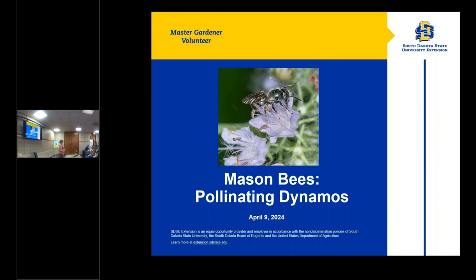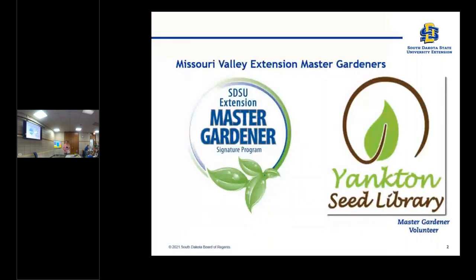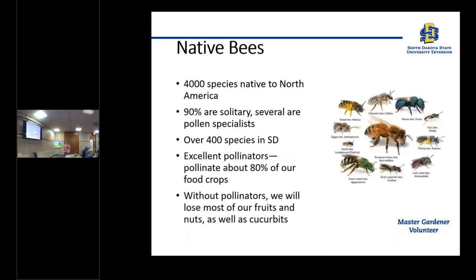I'm Marles Hoppenner, Master Gardener with the Missouri Valley Master Gardeners, and today we're going to talk about bees and try to make a bee house for them to live in. The Yankton Library provides the facilities for our classes and also houses our seed collection, and the Master Gardeners of Yankton do the presentations. So let's take a look at native bees.